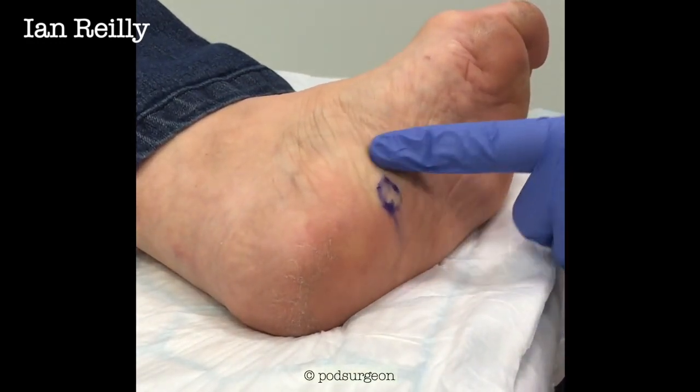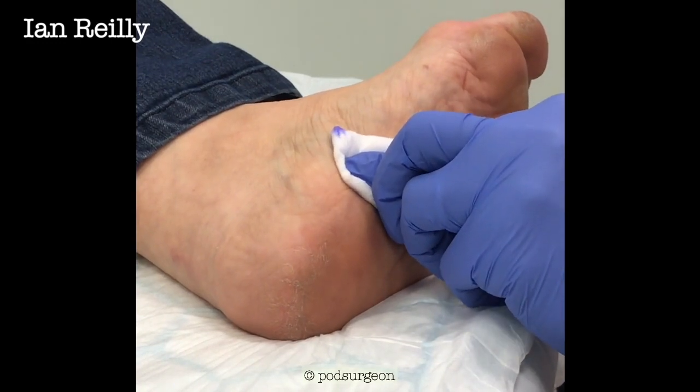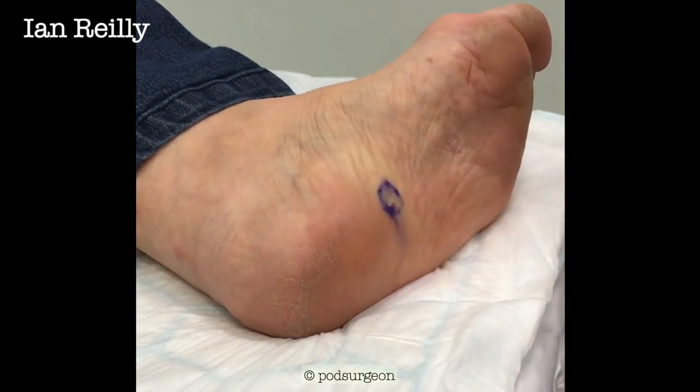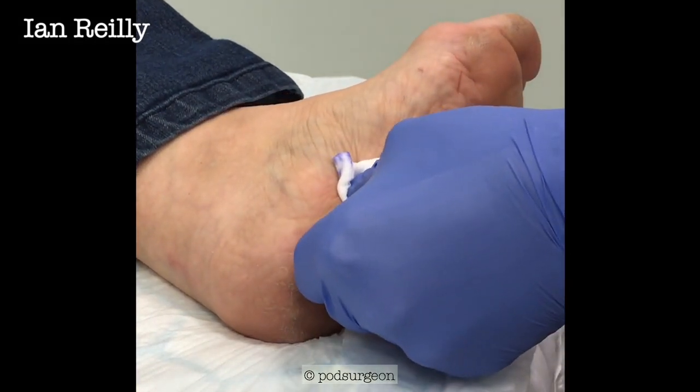So we'll put a little dressing on there. Really, very quick technique. But we're going to re-scan this lady, and the plan is actually to write her up as a case report and see the difference. So we're going to put a plaster on that now.